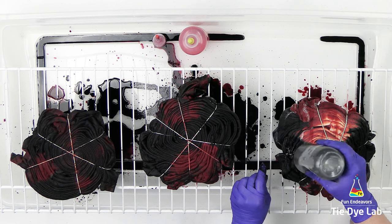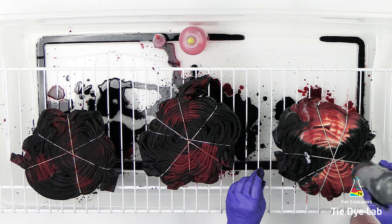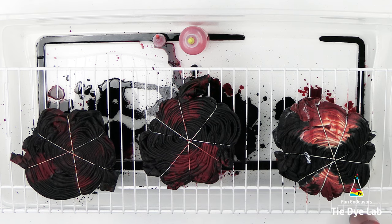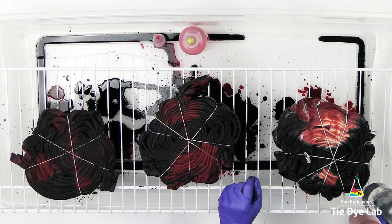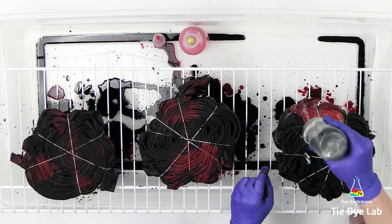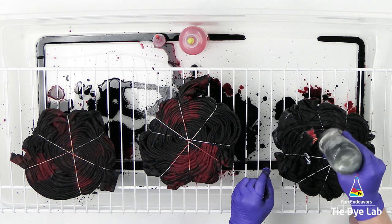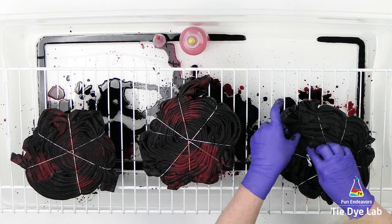I'm just adding Raven Black to the entire back side. I'm going to start by applying the Raven Black to the area where I applied Raven Black to the front side of the shirt. I want to make sure I get that area well saturated before I move on to applying it over the top of where the Fire Red should go. I don't want quite as much black over the top of the Fire Red portion. Then I'm going to turn this shirt back over to the front side and allow it to process as well.